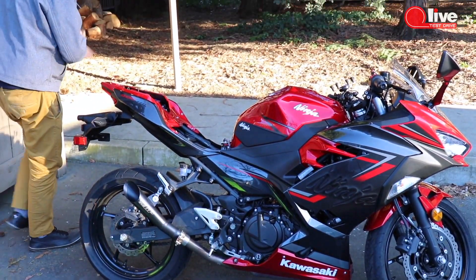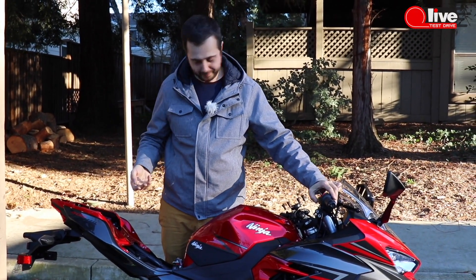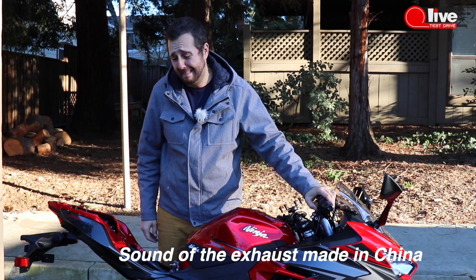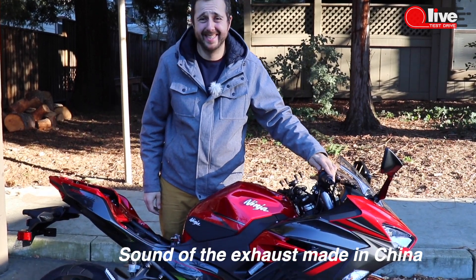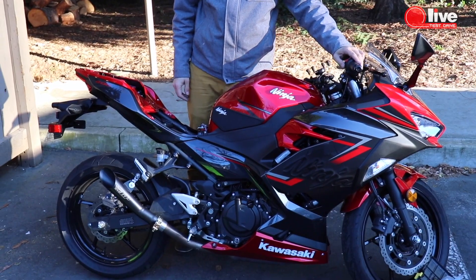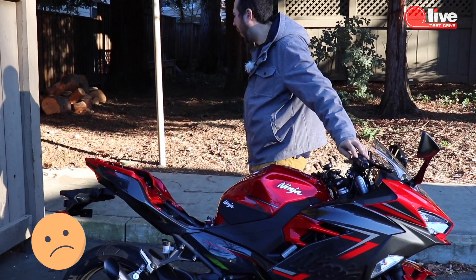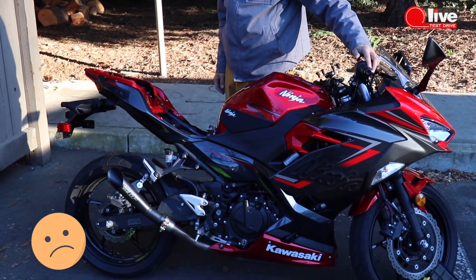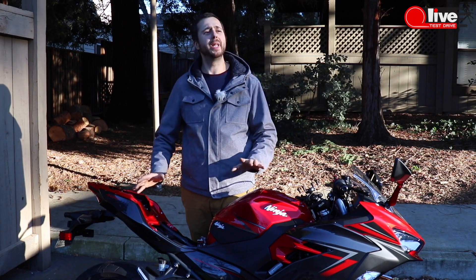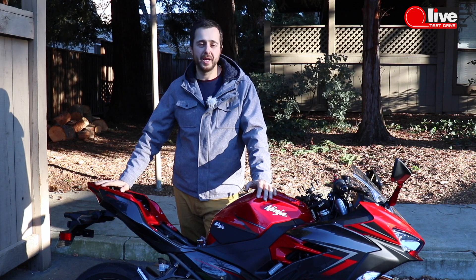Hold it down. Look. Is it just me or does the bike feel like it's in pain? Well, Doc, we don't have to risk its life. This is really painful — unfortunately there is no pill to make this motorcycle suffer less pain.